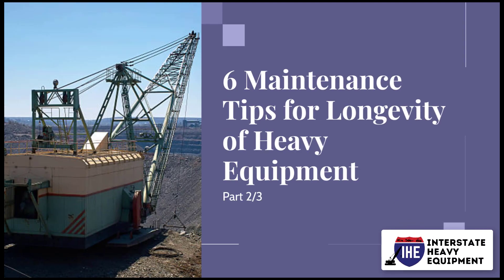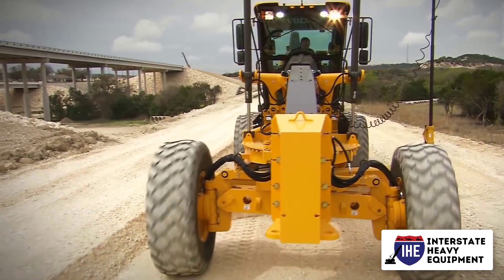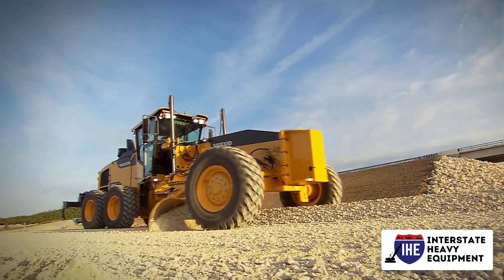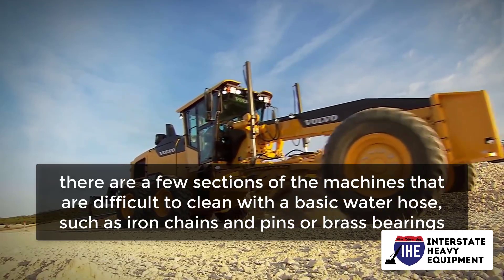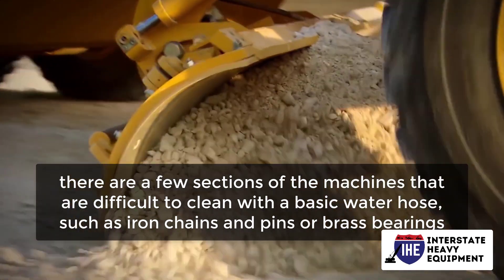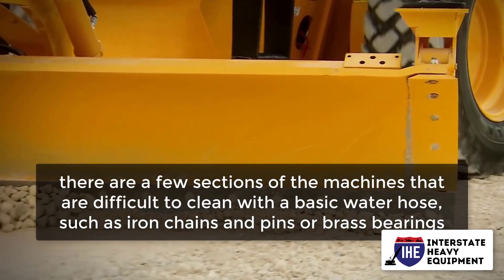Using a hose to vigorously remove dirt traces is the simplest approach to clean any heavy machinery. However, there are a few sections of the machines that are difficult to clean with a basic water hose, such as iron chains and pins or brass bearings.